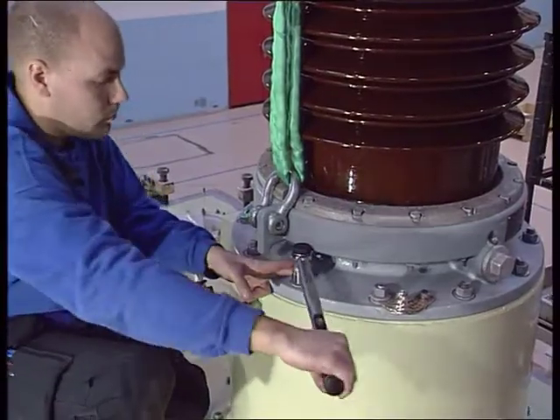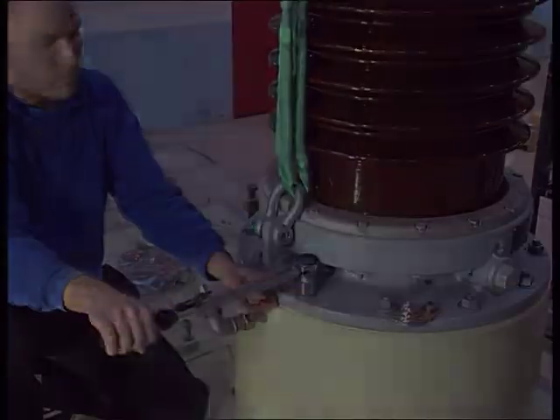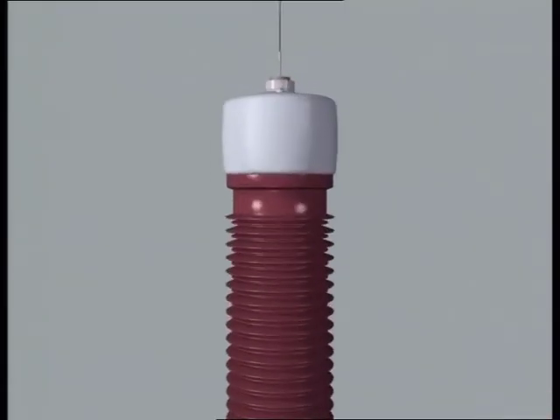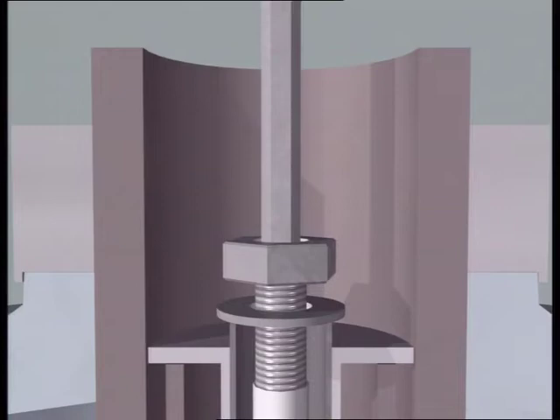Tighten all screw joints crosswise by applying the recommended torque. The draw rod with the shield and connectors is held in position by the pull-through cord. Attach the draw rod with a plate and a nut.